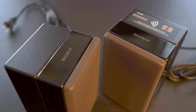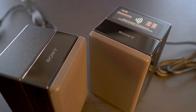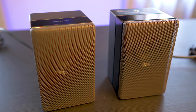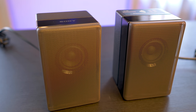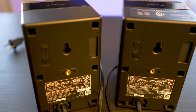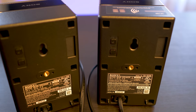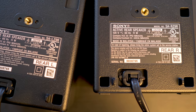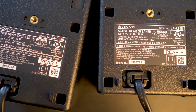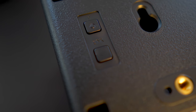Cosmetically they match the soundbar with a textured plastic finish on one half and glossy on the other. There is a non-removable metallic mesh grille covering a 46mm full range driver in each speaker. On the rear you'll find a keyhole slot for mounting flush on your wall, or a threaded insert if you want to use an aftermarket mount. There are labels on the lower right indicating speaker placement, as well as buttons for power and a link button for use when pairing to the soundbar.